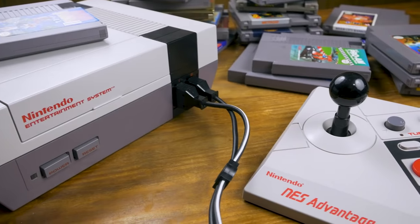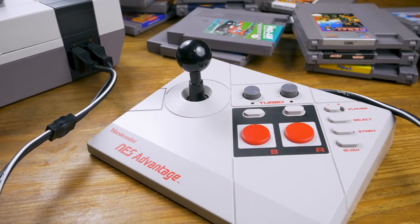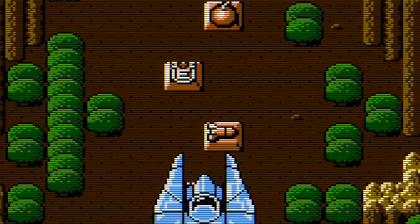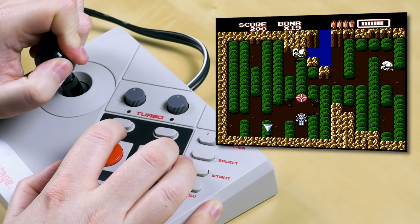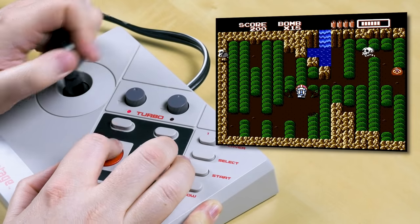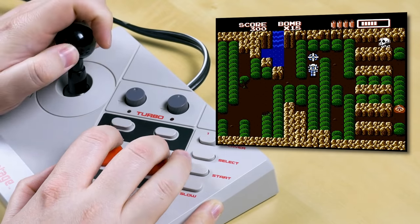The iconic rectangle is of course not the only first-party controller designed for the NES. The NES Advantage was released in 1987, and as is obvious from its appearance, this is an official arcade-style controller for the NES. I have to be upfront here — I only went to the arcade every now and then as a kid, and I am absolutely terrible with joysticks. They just feel so unnatural to me compared to D-pads, so I'm not the right person to judge this controller at all.